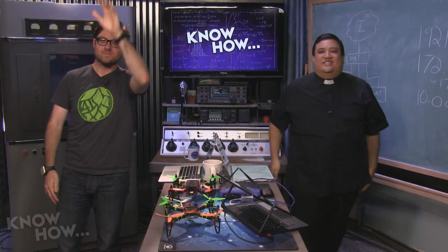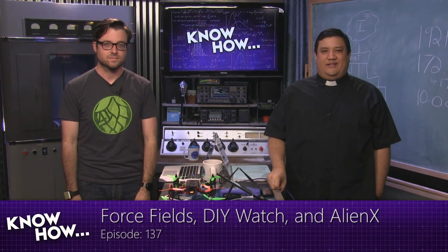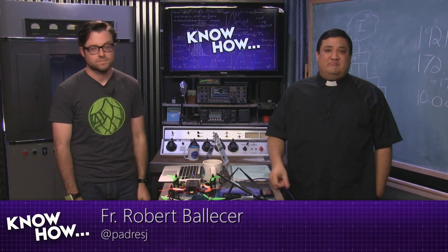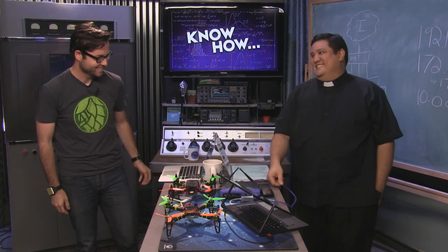Welcome to Know-How, the TWIT show where we build, bend, break, and upgrade. I'm Father Robert Balás and I'm Brian Brunette. For the next hour, we're doing a little pre-record, so we're bringing you the stuff we've been working on because we want you to geek out — and Alex can't stop us tonight because there's no show after this.